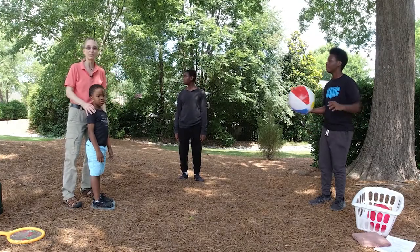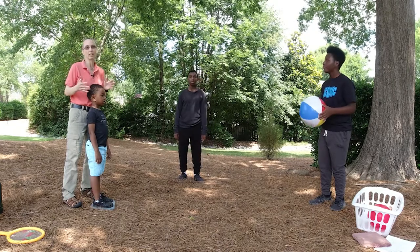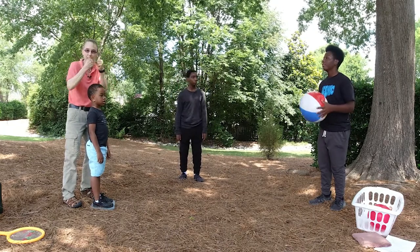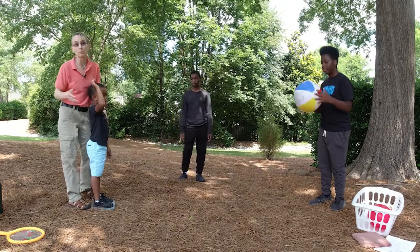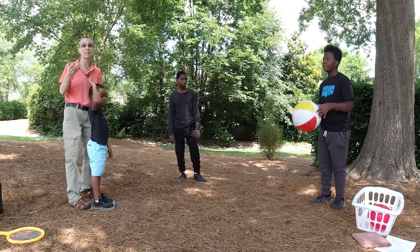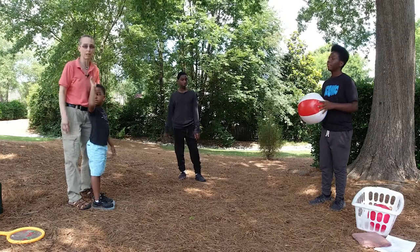We're working on beginning ball skills, and one of the earlier things I do when working on catching is I work on not having to actually grab the ball — I just work on smacking it back. We're starting off with a beach ball. I start off with a bigger ball and work smaller. A beach ball is light, so it goes a little bit slower, and it's a little bit easier than a standard playground ball.